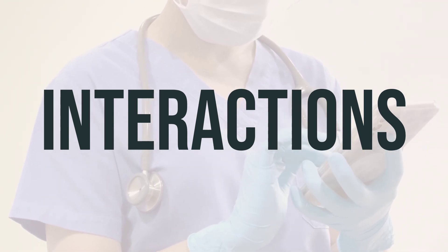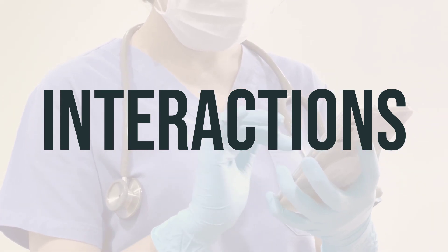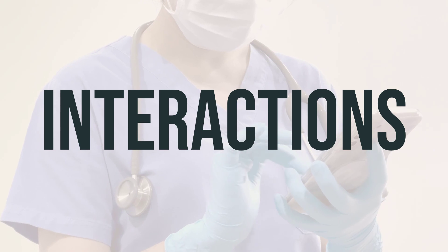Do not start, stop, or change the dosage of any medicines without your doctor's approval. This will help ensure the safe and effective use of Gourmal 10 Lotion.